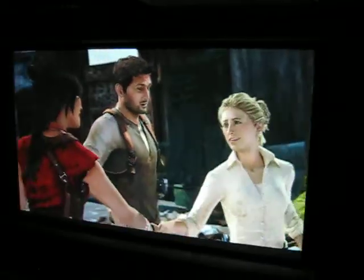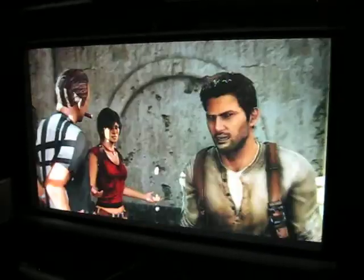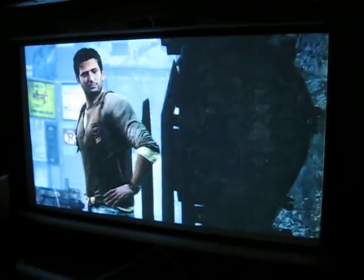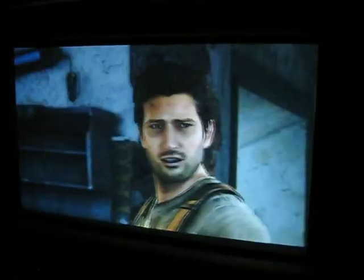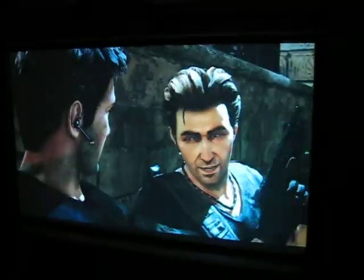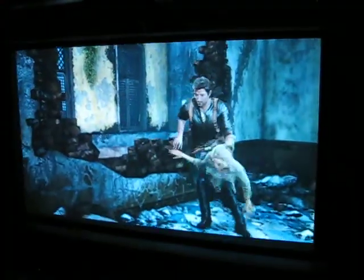Excellent color. Excellent gameplay motion video. Well beyond any of the DLPs. It just seems to have better color saturation and more three-dimensional type graphics when you're gaming with the LCD projectors. LCD lets you super saturate the colors for games where you can't get away with that with the DLPs.